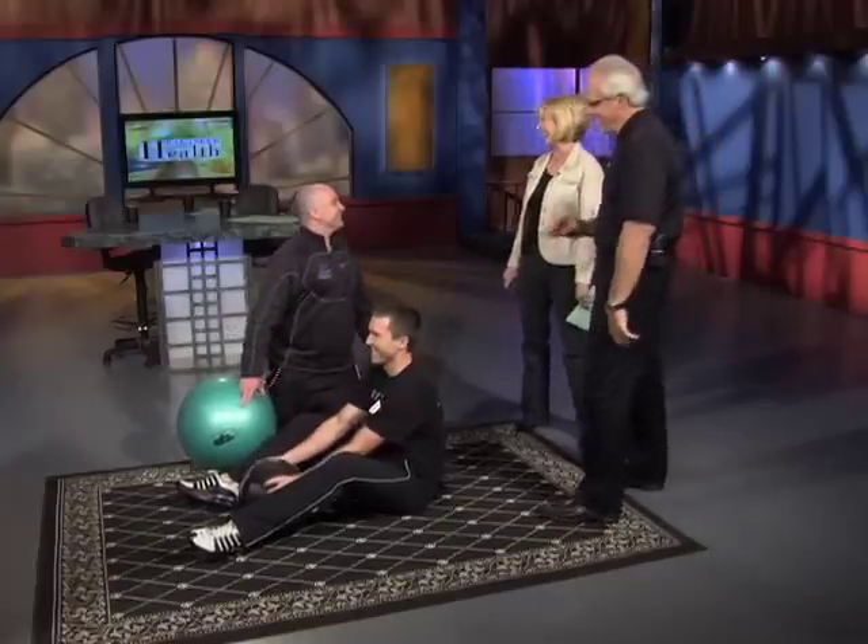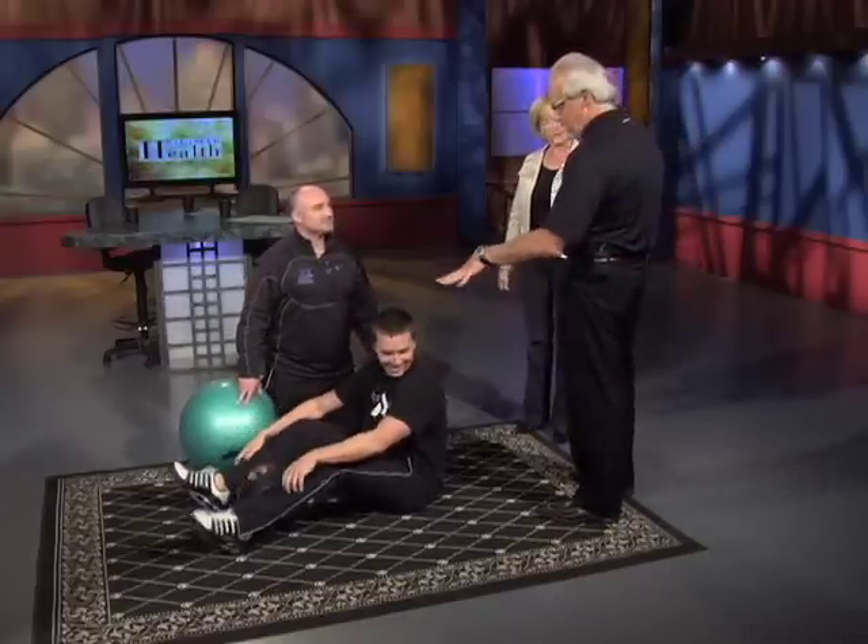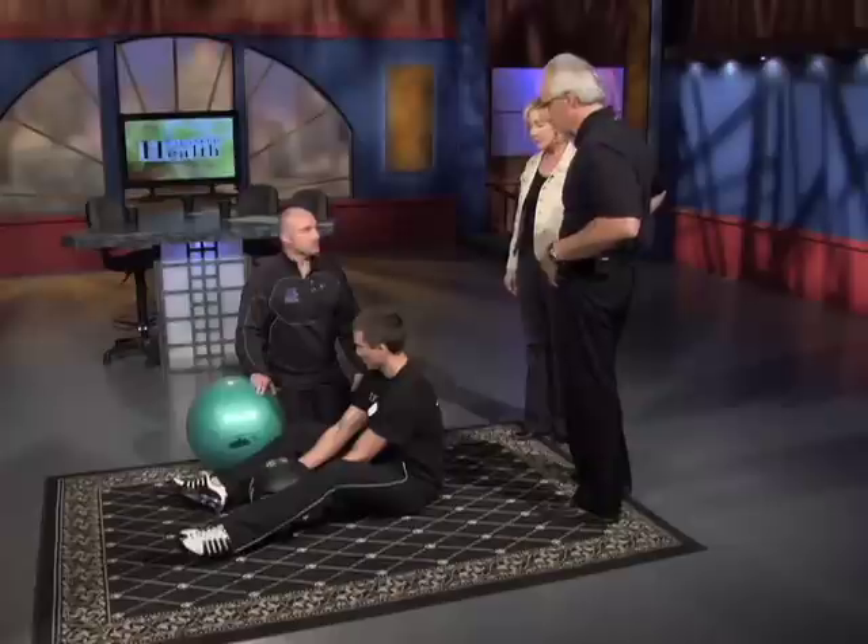Does that hurt, Corey? It burns. Aesthetically, he's going to get some six-pack look out of this. And physical therapy-wise, he's building strength to help support the muscles and joints in his back area.